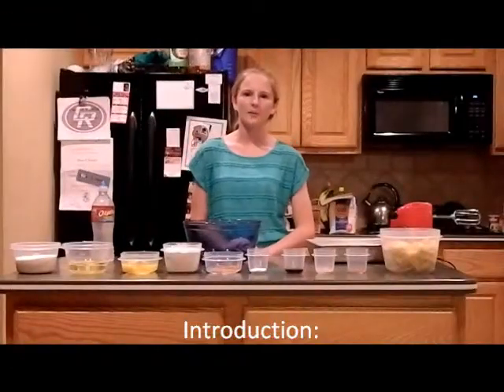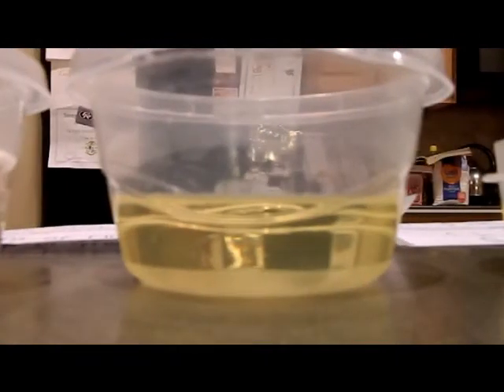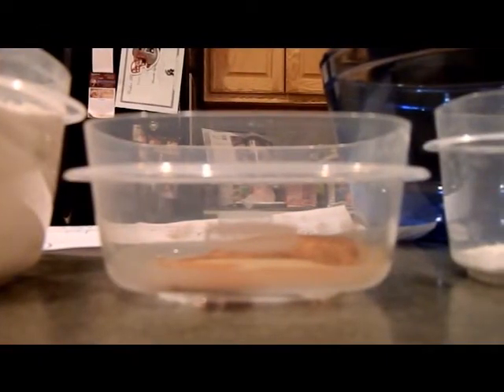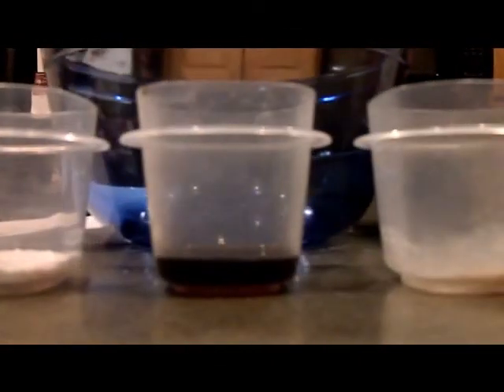I'm Sam Trottier and today I'm going to show you how to make apple cake. The materials you need are 1 and 1/2 cups of sugar, 1 cup of vegetable oil, 3 eggs, 2 cups of flour, 1 and 1/2 teaspoons of ground cinnamon, 1 teaspoon of baking soda, 1 teaspoon of vanilla, 1/2 teaspoon of salt, 1/4 teaspoon of ground nutmeg, and 3 cups of chopped apples.